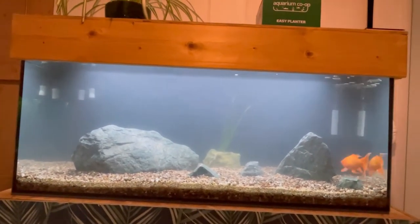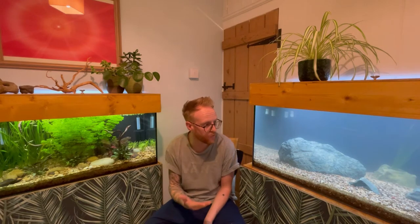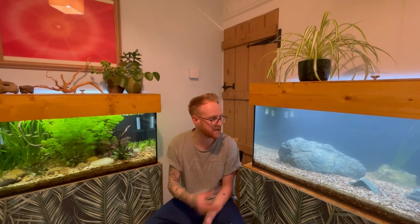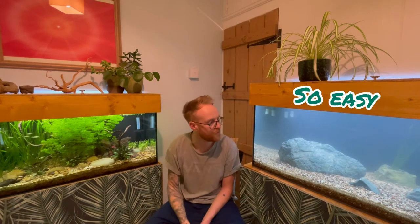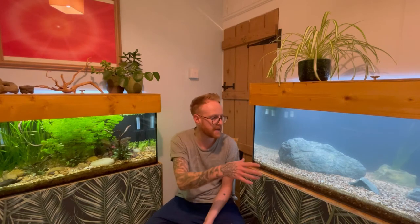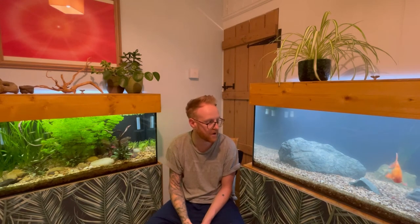Right, so that just about brings us to the end of this video. Hope you've enjoyed it. It's a nice simple setup for a goldfish really — I think it looks pretty cool. Mo seems to quite like it. And those Easy Planters, they really are handy for goldfish tanks, because goldfish are notorious for digging plants up, and that just completely stops them. It's so easy — you literally just drop the plant into the planter, job done. Hopefully, like any runners that actually grow in the tank, they're normally quite good at grabbing into the substrate and hopefully won't get dug up. But time will tell on that one.